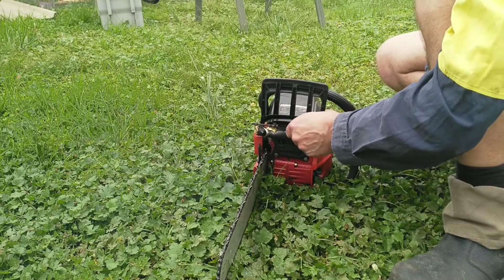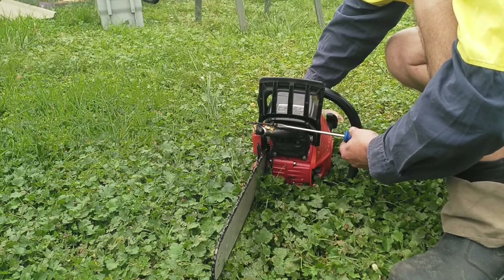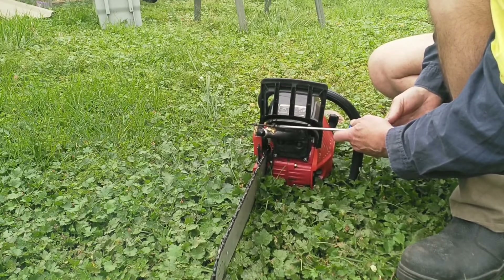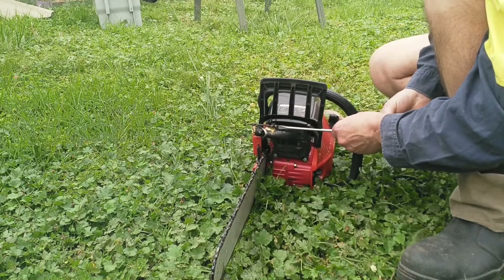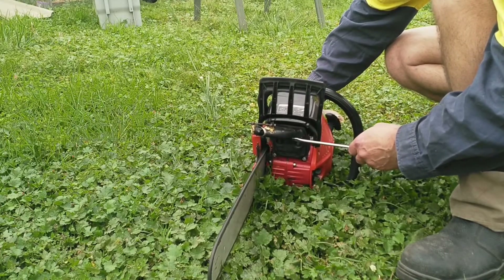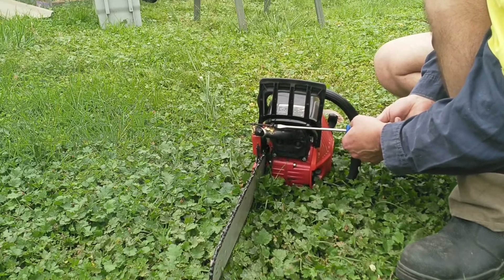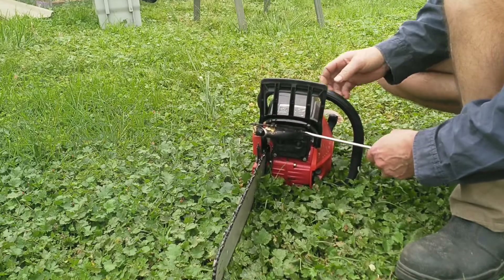I don't know, that's not too much. No way — you can see the saw shaking around a lot more now. A bit of shaking.